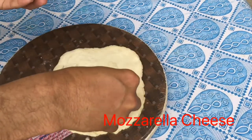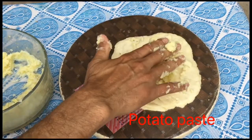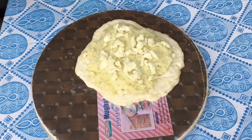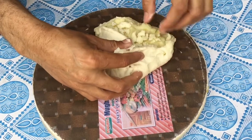Idhar se hamne apni bread ko jo hai bana liya hai. Dekha, belan ke saath. Ab ham iske upar laga rahe hain cheese. Cheese lagane ke baad upar maine kya rakha? Potato. Potato ke upar phir maine kya rakh raha hoon? Cheese. Yeh maine idhar se thodi time ki bachat kar di, ke video zyada lambi na ho.